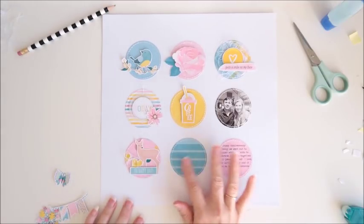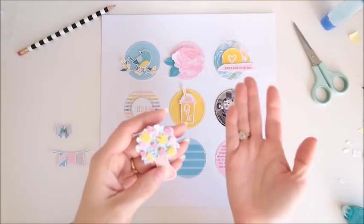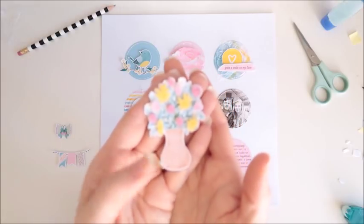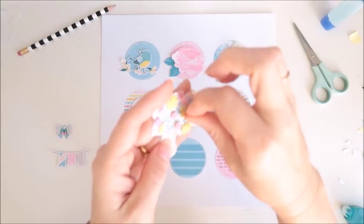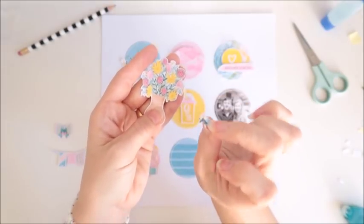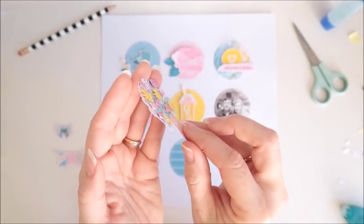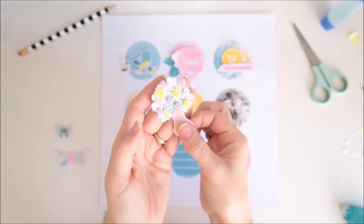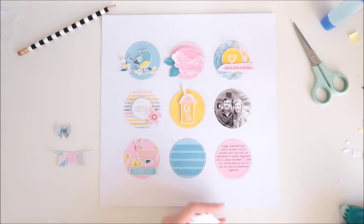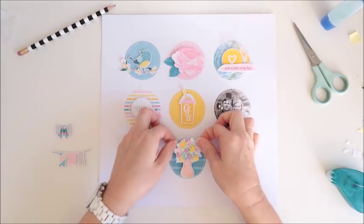Okay, now this blue stripey circle here — I've got this pretty vase of flowers. When I printed it out it was just a flat piece, but I've printed it out a second time and what I've done is cut out the flowers and popped them on with a little foam dot. You can take that flower off and put it back — it's just got a little foam dot on the back and that makes everything look 3D. It's a little bit fiddly to fussy cut each flower but it was so worth it because now I have a lovely dimensional piece. I'll use tape runner on the back and then that can go straight on to that circle.